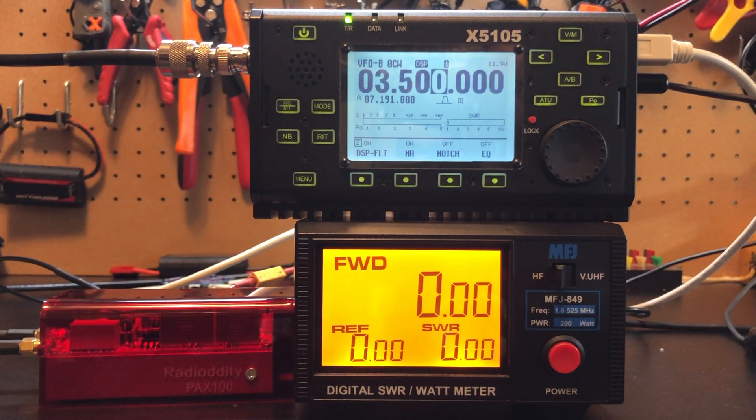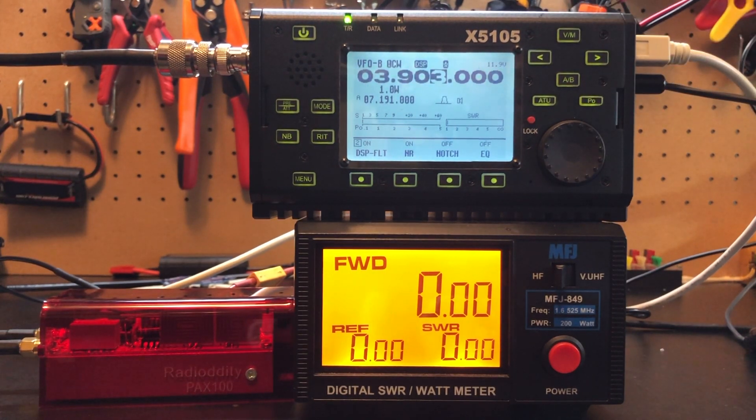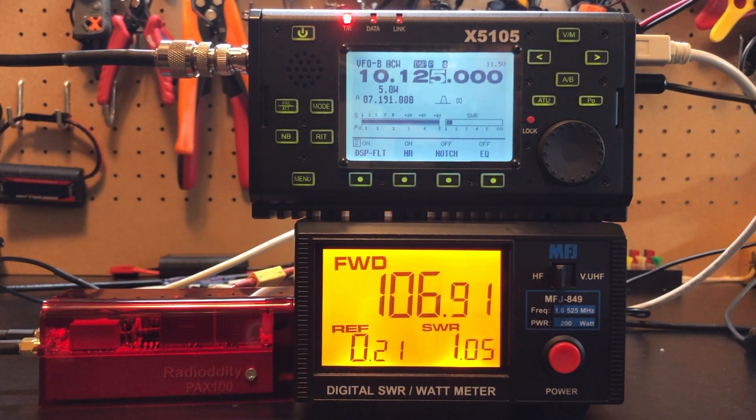Now let's go down to the CW portion of 80 meters. At 1 watt we're getting about 87 out. Bump that up to 3.5 watts — 125. What does 5 watts get us? 130. Here in the sideband portion of 80, at 1 watt we're getting about 82 out. At 5 watts — 125 watts out, pulling about 10.5 amps. Let's take a look at 40 meters: at 1 watt, about 69-70 watts; at 5 watts, about 93. Now 30 meters at 1 watt — 75 watts out; bump it up to 5 watts and we get 107 watts out.